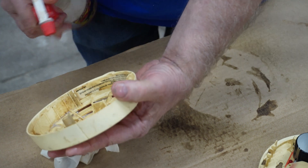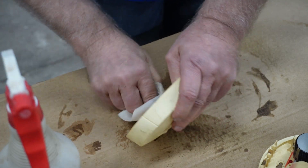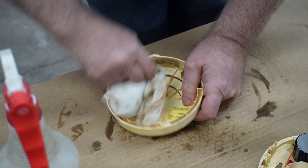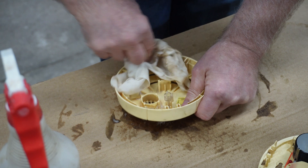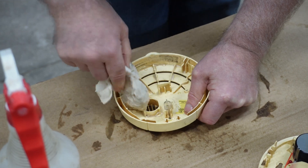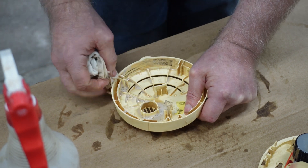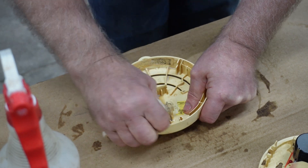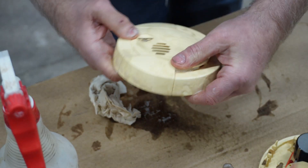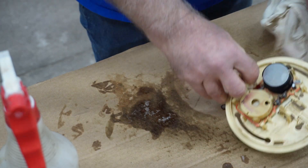Might have to take this over to the sink, at least the top of it. If you've ever cleaned anything like this, let me know down in the description — put a little note down there and let me know what you think of something like this. I'm going to take this over to the sink later, but let's take a look at this.